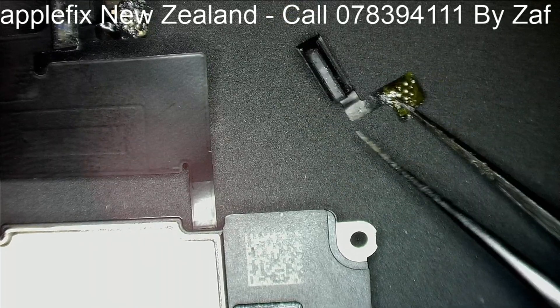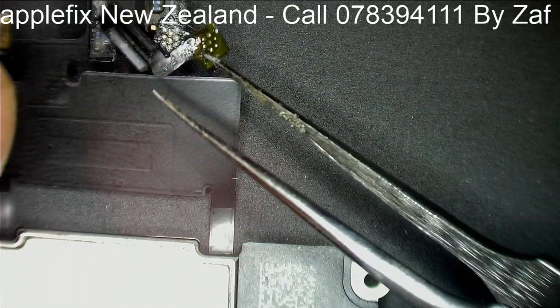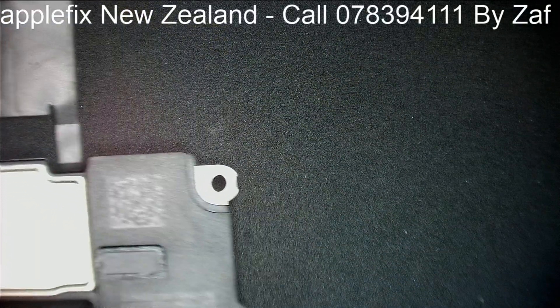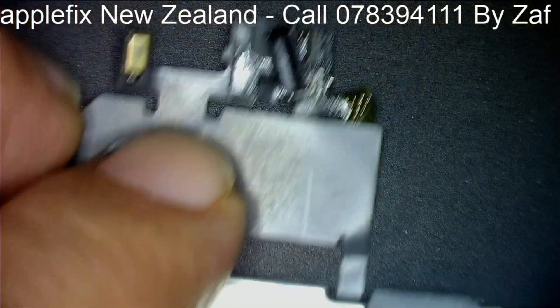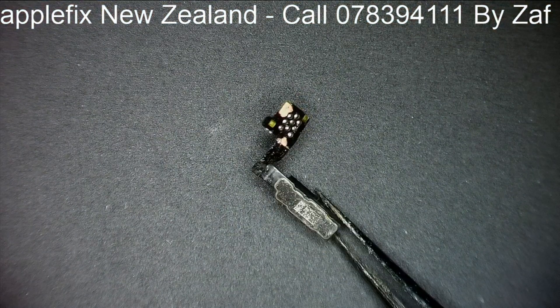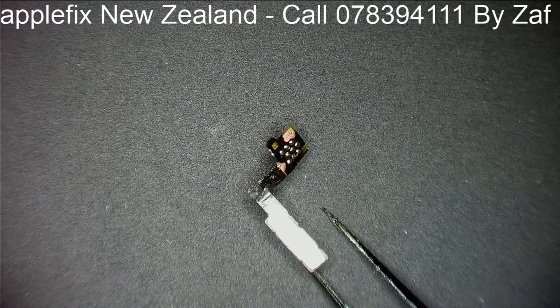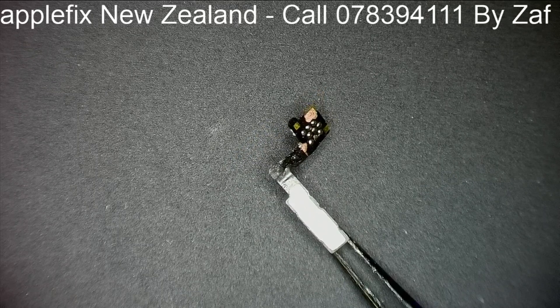This is the one which I have removed — yes, this is the faulty one. This is the faulty ambient light sensor which I removed, and after removing it we checked and the Face ID was working fine. This was causing the problem.